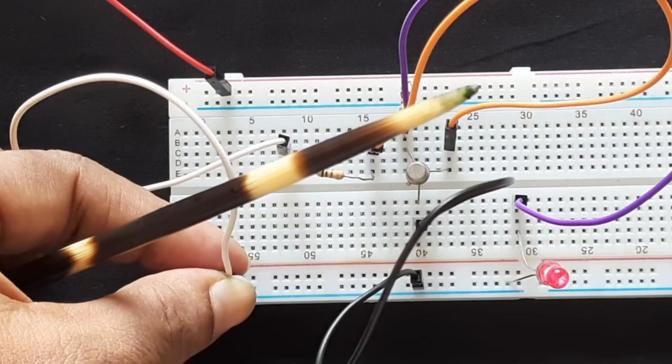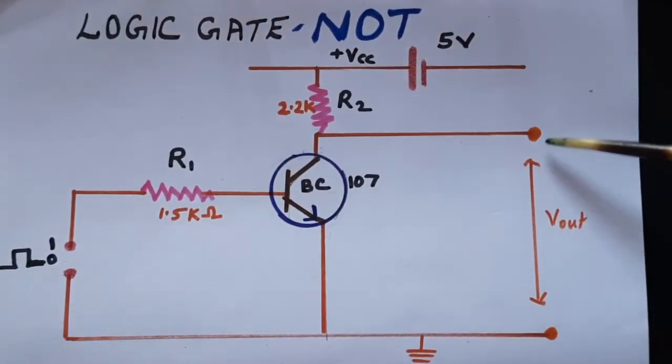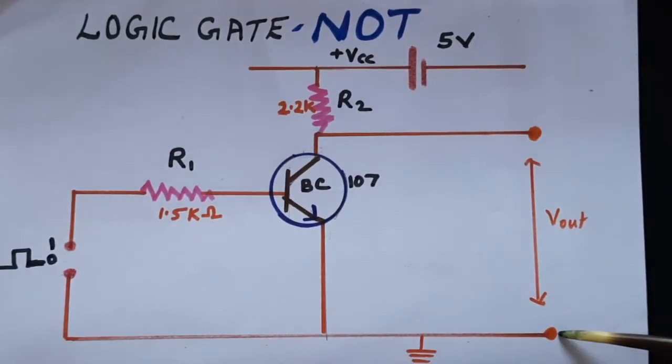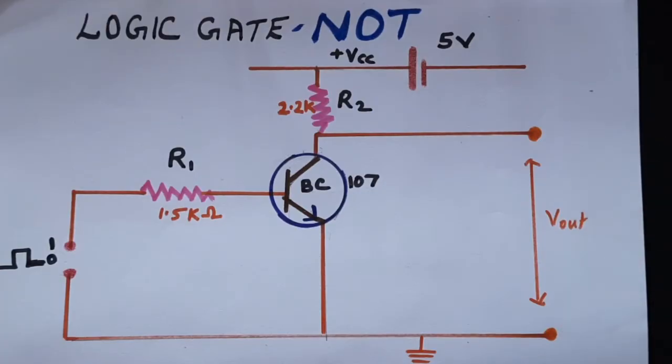This is off. Please note that you should interpret your output only when your inputs are positioned high or low. As already mentioned, you can also connect a voltmeter across the output point — positive of the voltmeter here and negative here — so you can read the high and low output voltage on the voltmeter.